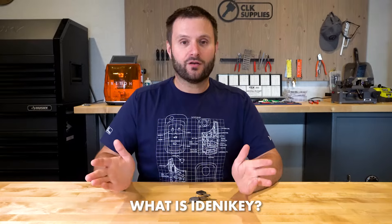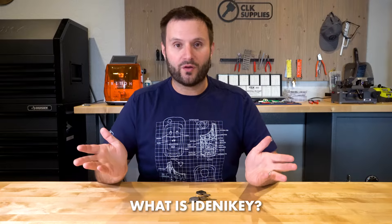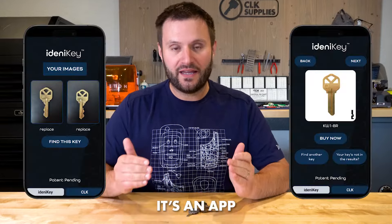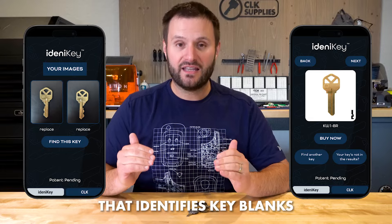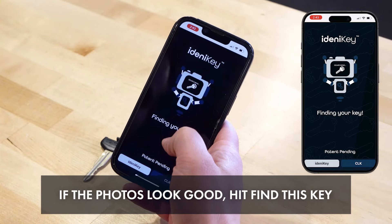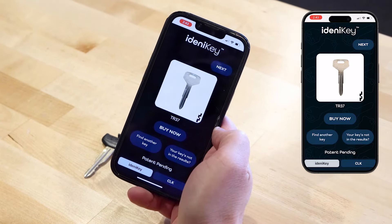If you don't know what Identikey is, let me back up and let you know. Identikey is an app that identifies key blanks with pictures. All you have to do is take a picture of both sides of a key, it searches it, and it tells you what the part number is.